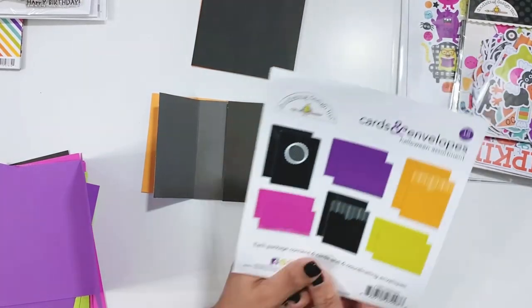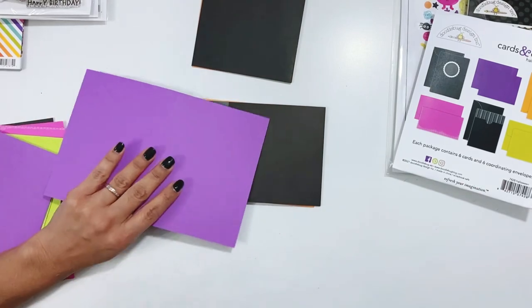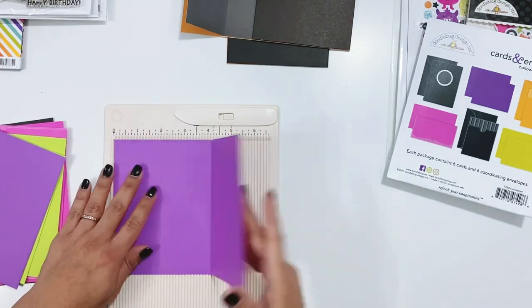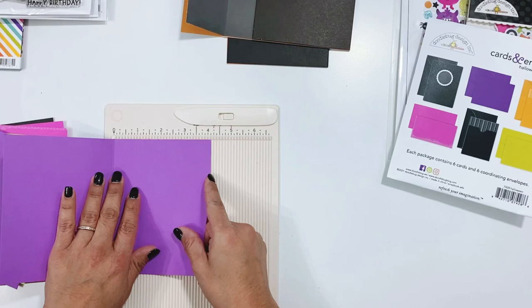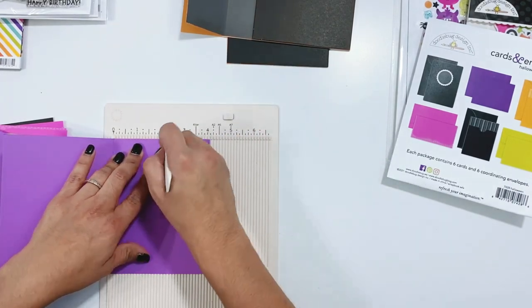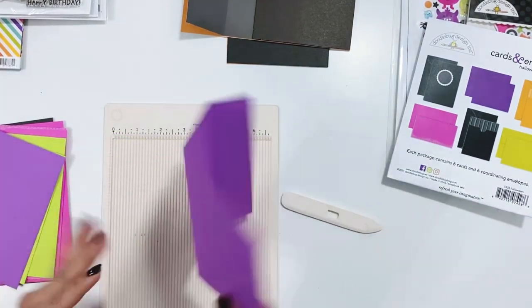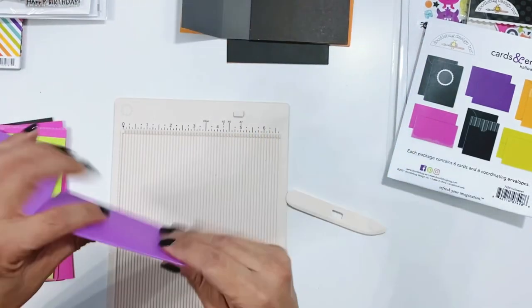Hey everyone, it's Erica. I have a mini album to share with you and I'm going to start out by showing you just the start of how I put this together with this Doodlebug Cards and Envelopes Halloween Assortment Pack. This is how I created the base pages for my album and then I will show you a little bit of the beginning process of decorating the pages and then I'll do a walkthrough of all of the pages at the end of the video.